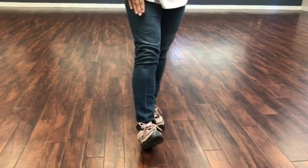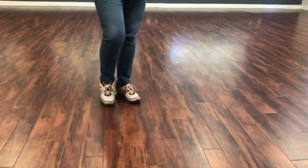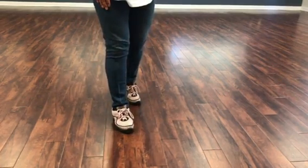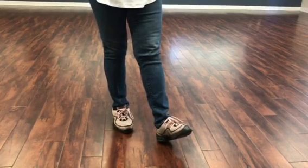You're going to go back on the right into a coaster step: right, together, forward. Bring your left foot forward, and then you're going to clap for the last count.